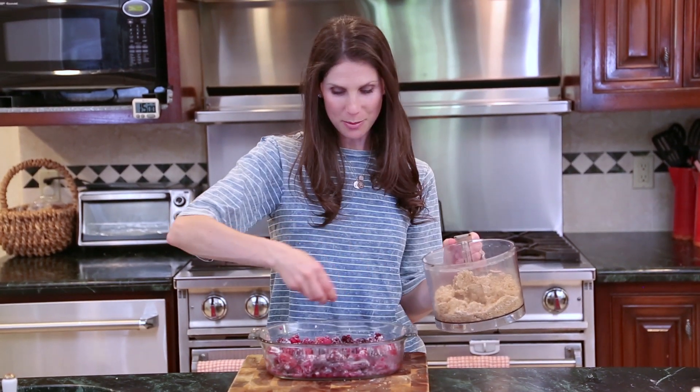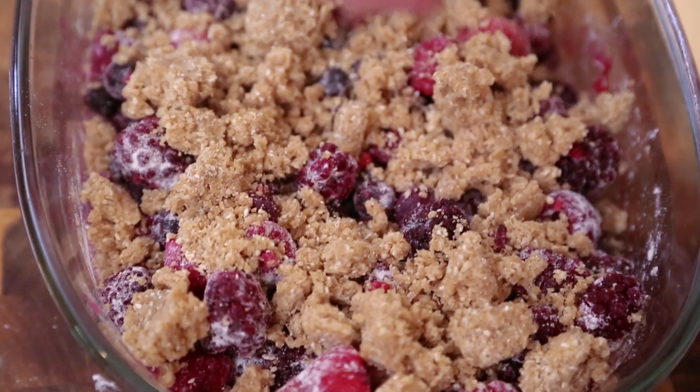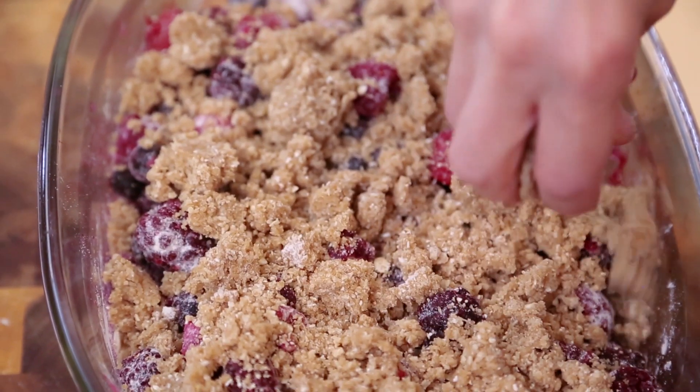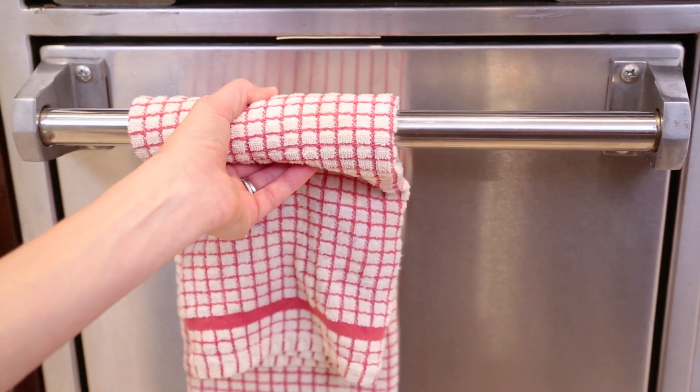Once my berries are done, all that's left to do is top it with my beautiful crisp topping. I like to do a mixture of big crumbs and little crumbs. My crisp is going in a 350 degree oven for about 45 minutes to one hour.